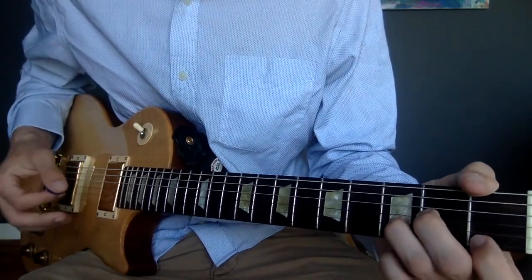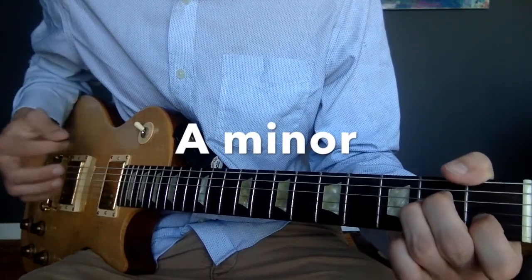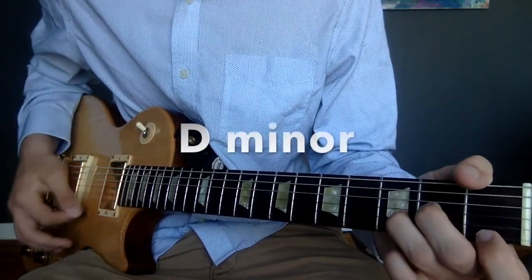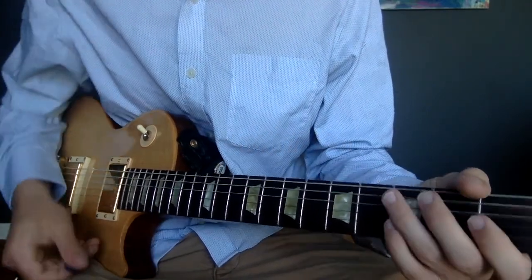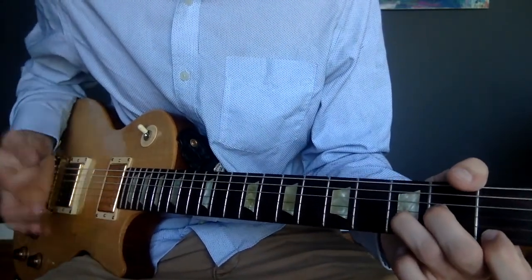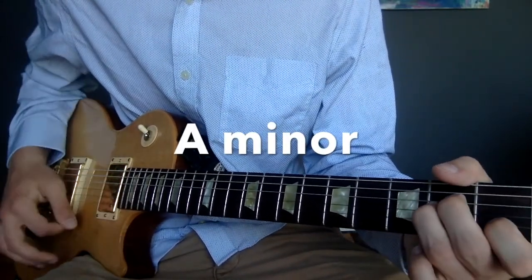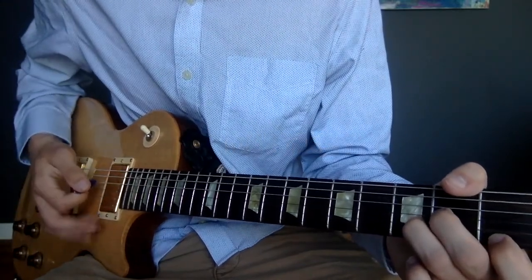This chord actually comes in on an up strum. So, down, up on the A minor, palm, up on the D minor. The strumming pattern on the D minor is just up, up, palm.